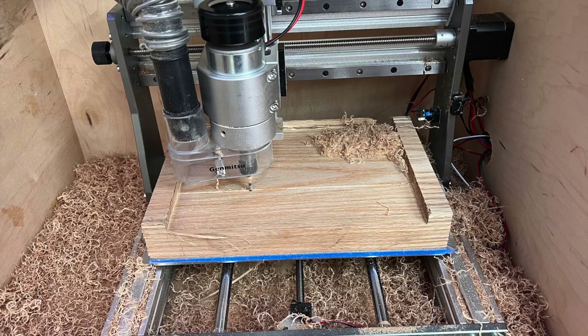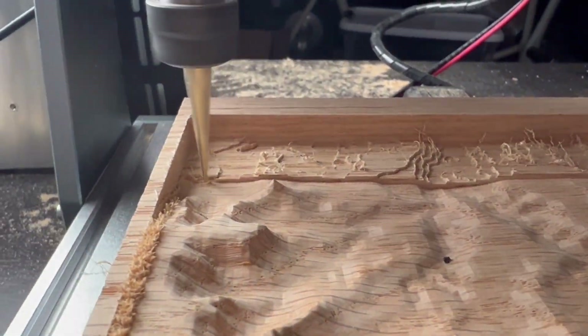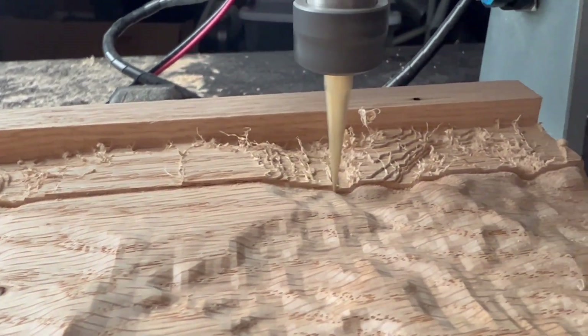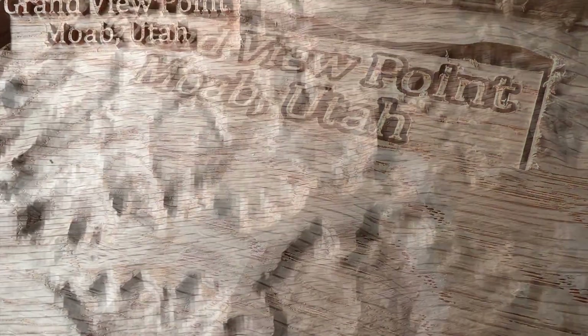This first terrain model that I attempted was Grandview Point in Moab, Utah. I learned that you can't have edges on the side of your model, because as your bit goes deeper you tend to burn the chuck into the edge.